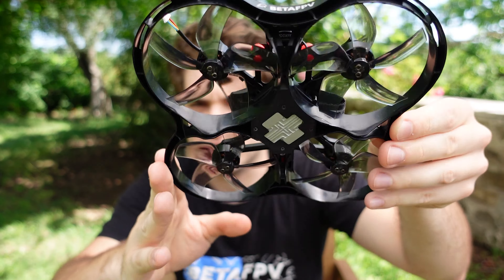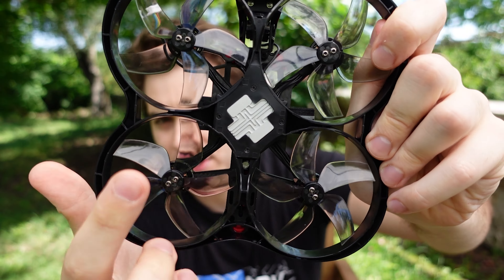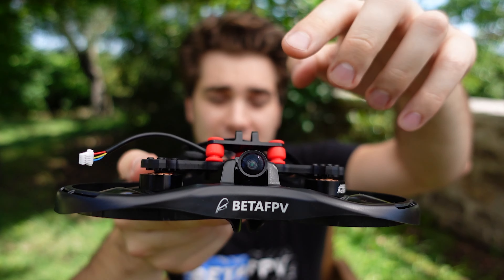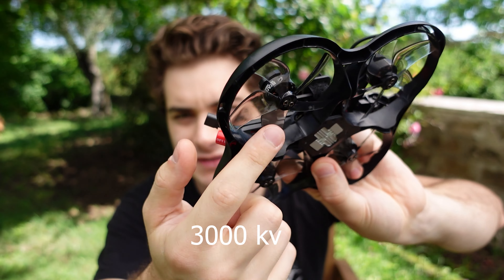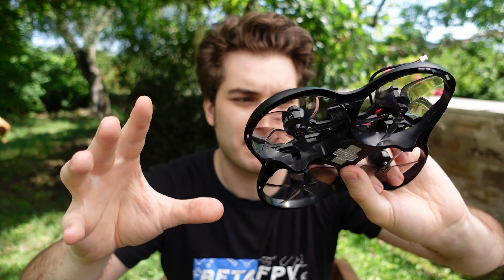Let's check the specs. This is a 3-inch, 118mm motor-to-motor drone. This is the HD version, so it has the Caddx Vista VTX and Nebula Nano camera — it's not the best but it's the only one available right now. They give you an adapter if you have a Nebula Pro or regular Caddx Vista. The HD version weighs 173 grams without battery or camera, and it comes with super beefy 1506 motors, a F7 flight controller, and 35-amp ESCs.